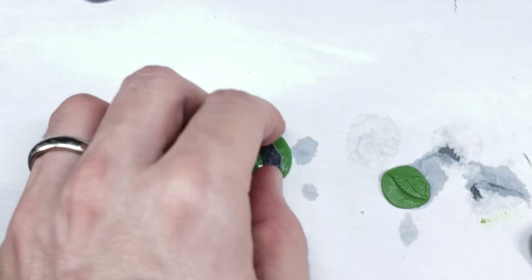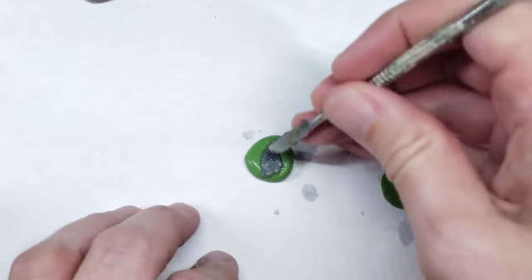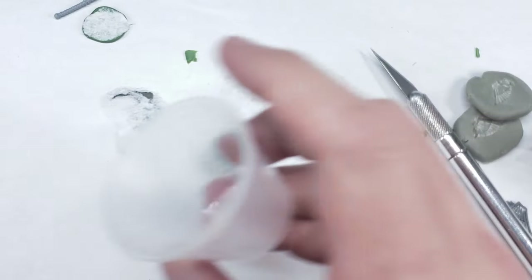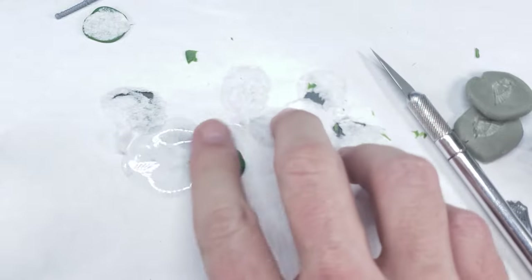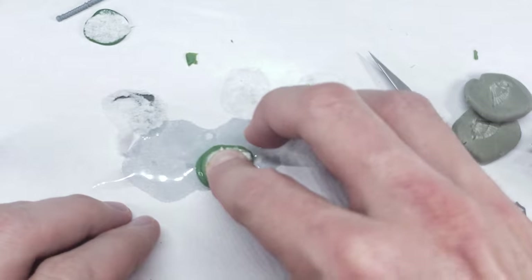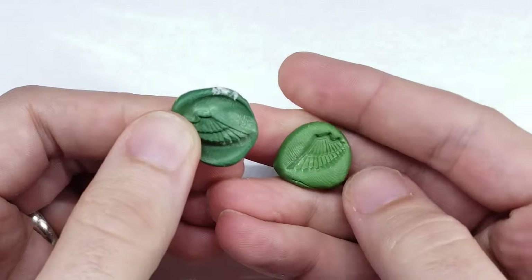If you're not familiar with green stuff molds, they are pretty much a simple one-sided mold that you make by pressing your bit into a blob of epoxy putty, such as green stuff. Once the green stuff dries, you can remove your bit and press another blob of green stuff into the mold to make a copy of it. There are a few nuances, like you need to ensure that you use some kind of lubricant to ensure that the green stuff does not stick to the mold, but overall it's a pretty easy way to duplicate bits.